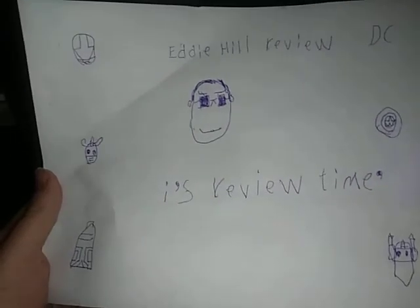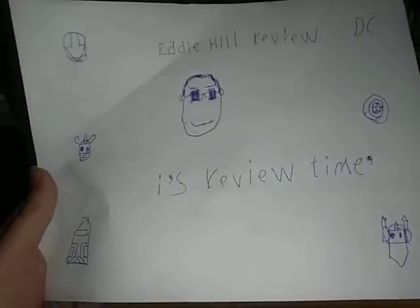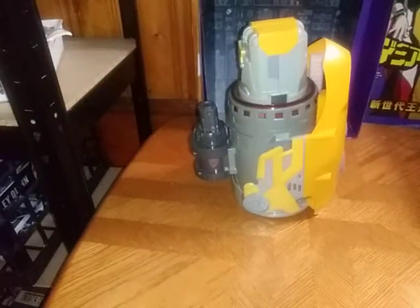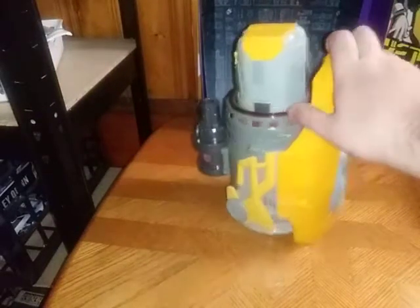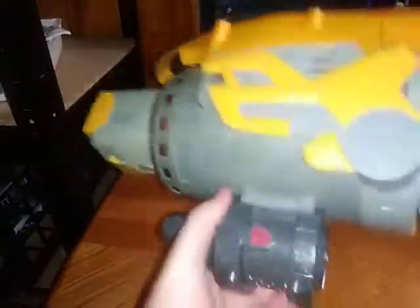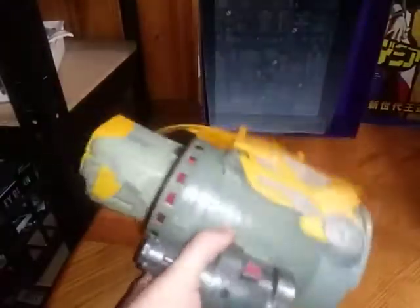Hey, what's up YouTube land? Eddie Hill, and it's time for another Eddie Hill review. It's review time, people. And today, we have ourselves a new item for our Transformer Week. It's new to me, but probably not new to a lot of you people who are toy collectors.